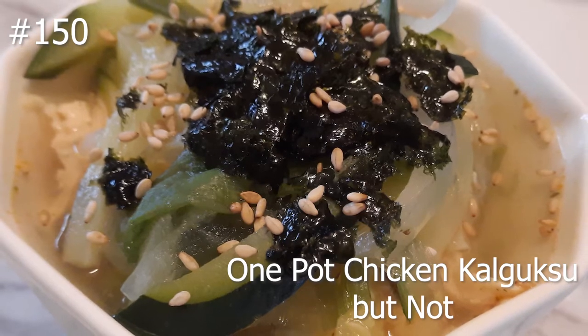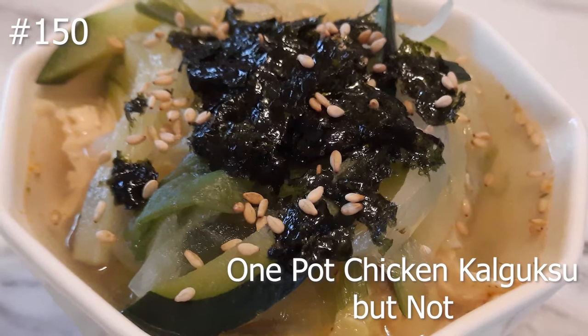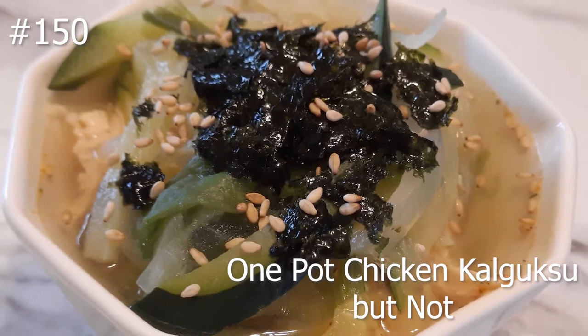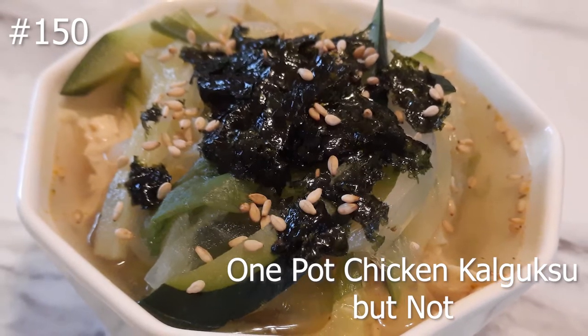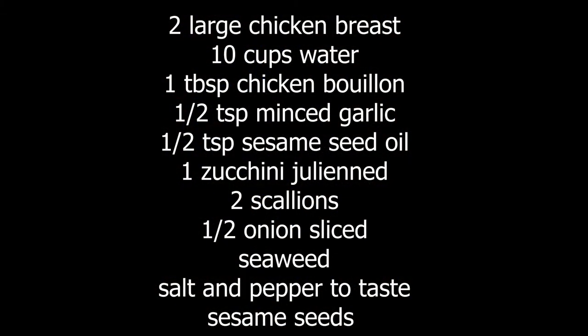Hi everybody, welcome back to my channel! Today I'm going to be making an easy one-pot chicken kai guksu, but I'm not going to be using the normal noodles — I will be using rice in place of it. If you guys want to know how to make this, hit that subscribe button and watch me cook. Here are the list of ingredients we need; it's all in one pot.